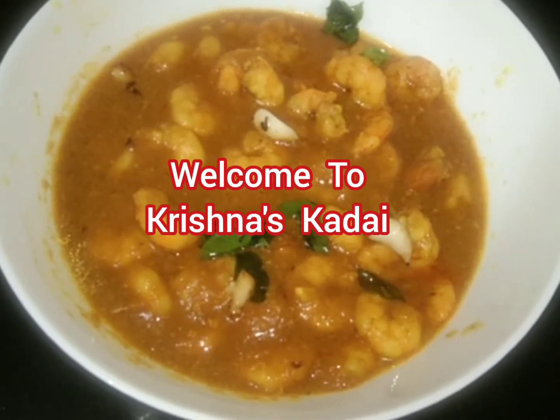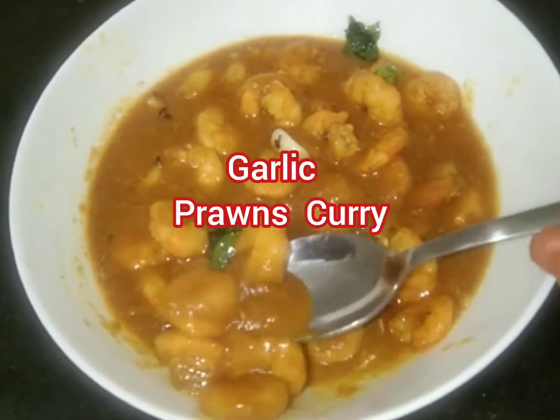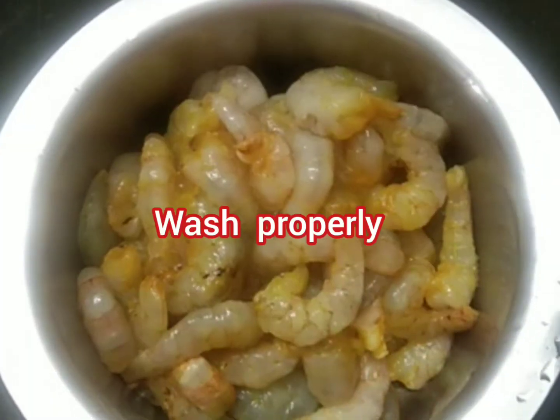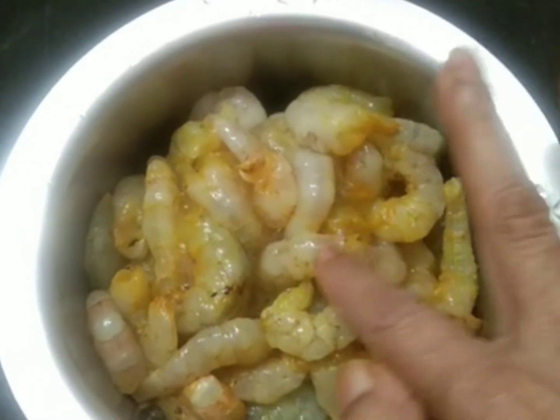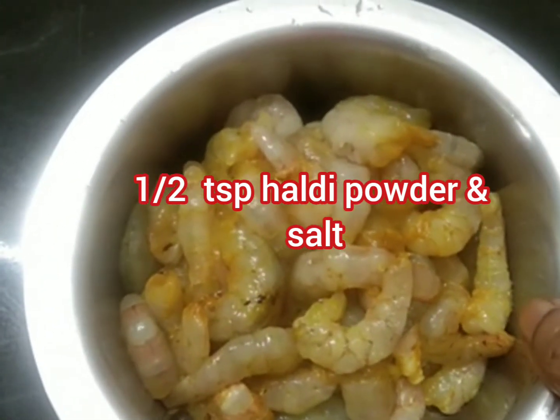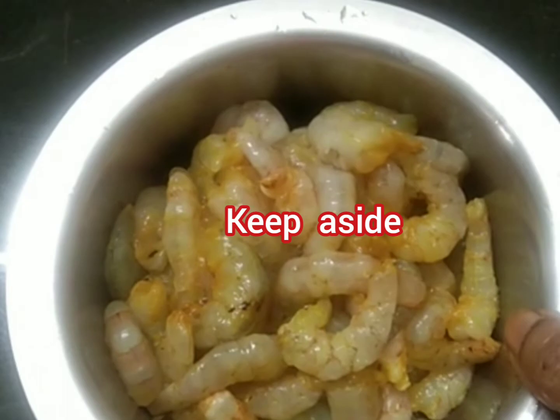Hello viewers, welcome to Christmas Karai. Today my new recipe is garlic prawns curry. First, wash prawns properly, then marinate with chilly powder and salt and keep aside for half an hour.